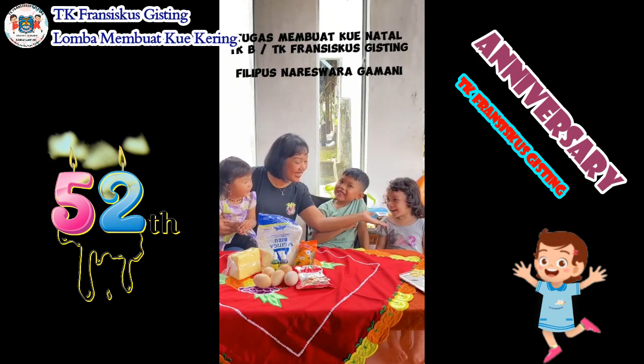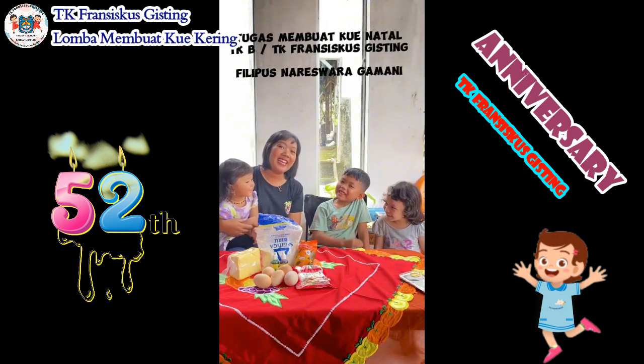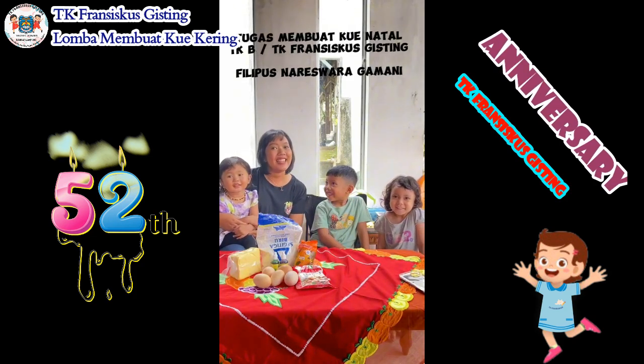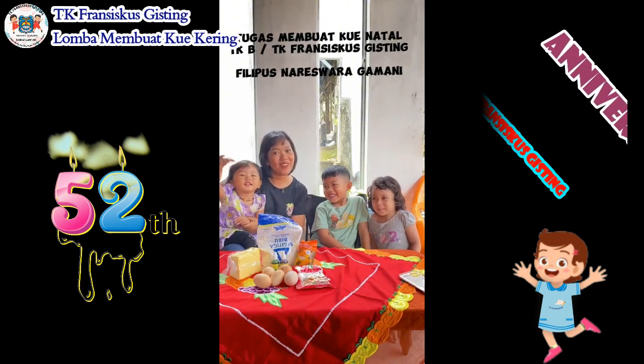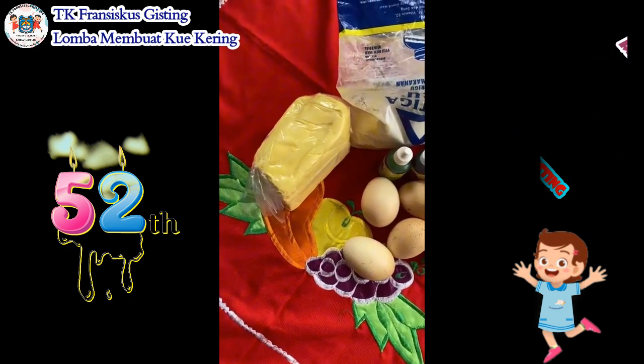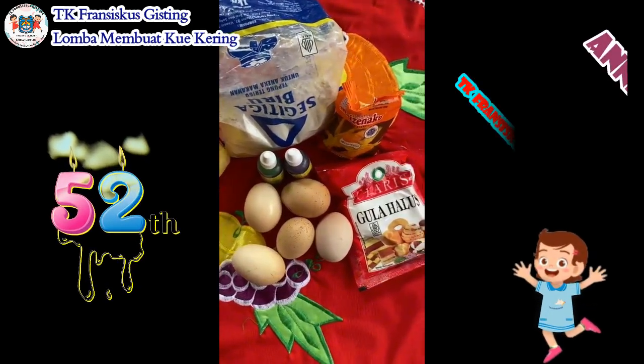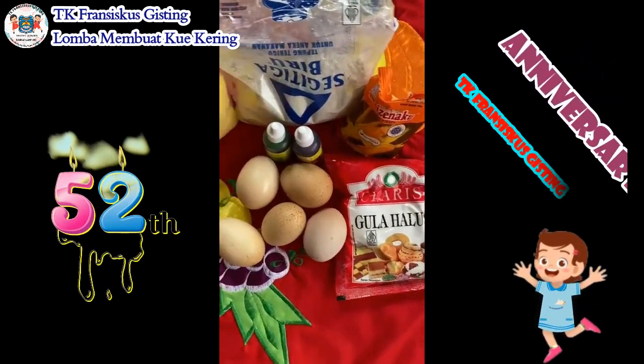this is Nara. Hari ini kami akan membuat kue kering edisi Natal, yuk ikut bareng-bareng. Bahan-bahan yang digunakan itu ada tepung terigu, telur, mentega, maizena, gula halus dan juga warna makanan.